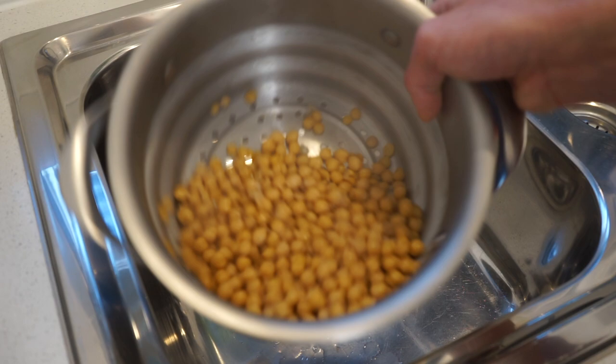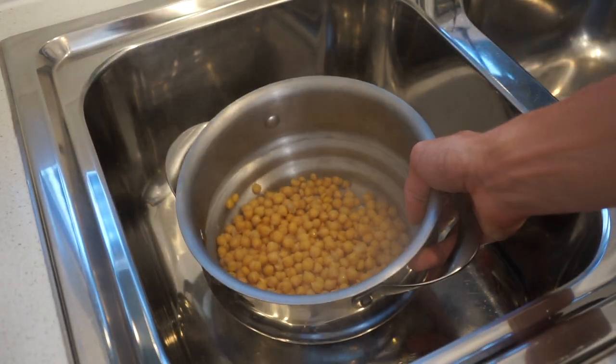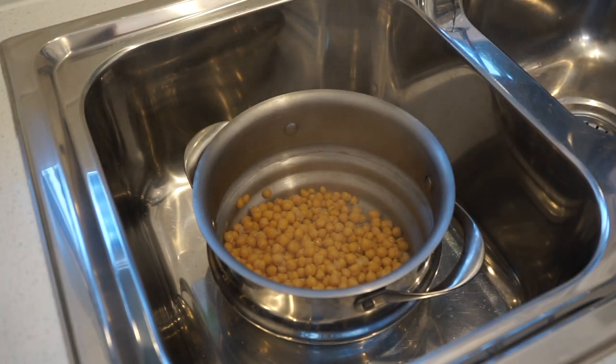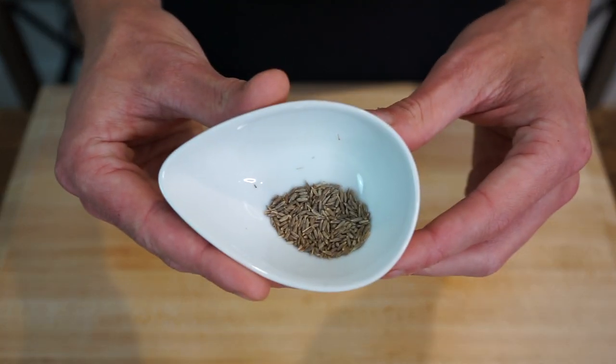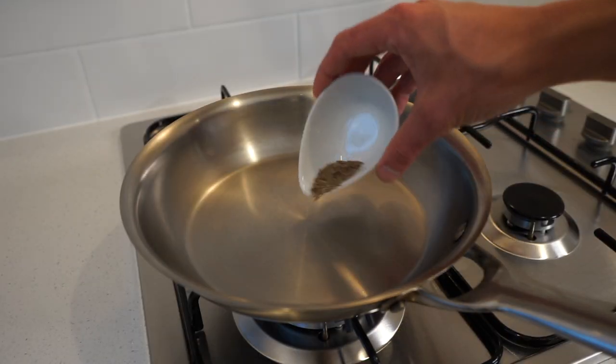Allow the chickpeas to completely cool down — you can leave them out to cool or put them into a bowl and place them in the fridge, it's up to you. In the meantime, weigh out half a teaspoon or one gram of whole cumin seeds and place a small skillet onto your stovetop and add in the seeds.